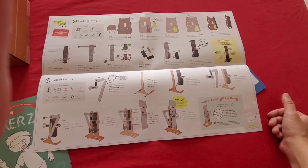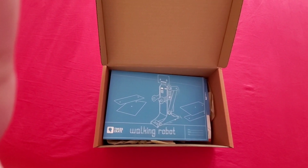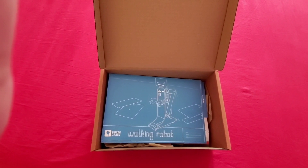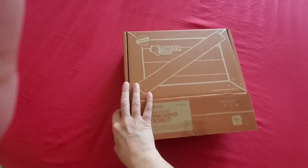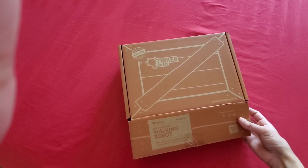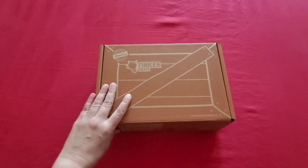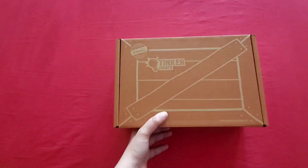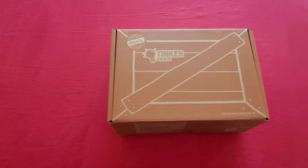If any of you have already used KiwiCo boxes, please leave a comment — let me know your thoughts. Are you still using the subscription? How easy was it for your kids to navigate, and how long did it take to finish a project? If you want more information on KiwiCo or want me to do more unboxing videos like this, just let me know. If you liked this video and found it useful, give me a thumbs up!